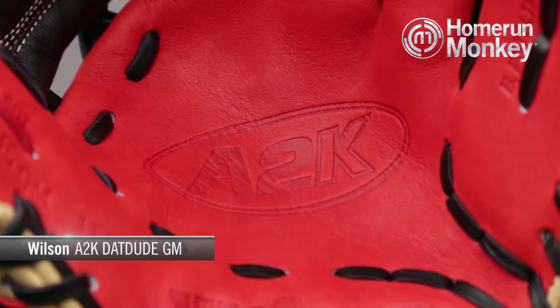As with all A2Ks, this particular model is made with Wilson's pro stock select leather. The top five percent of pro stock leather is considered the select leather that is used to make A2K gloves better than any other glove on the planet.